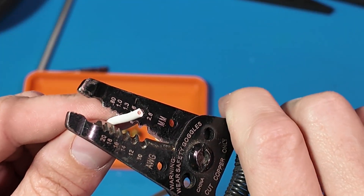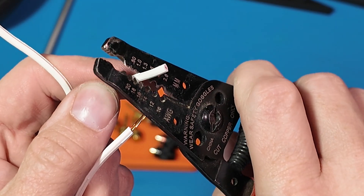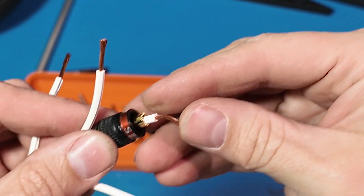I had these banana jacks laying around, and this is actually speaker wire. I had to pick through what I had to find something that fit up this aluminum tube to connect the upper and lower half.